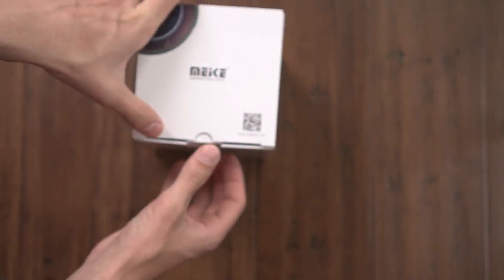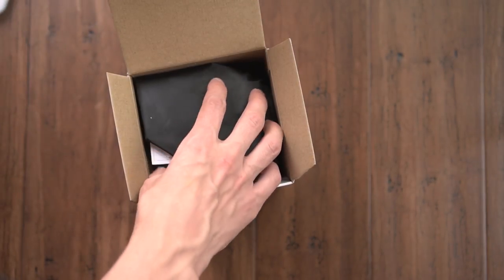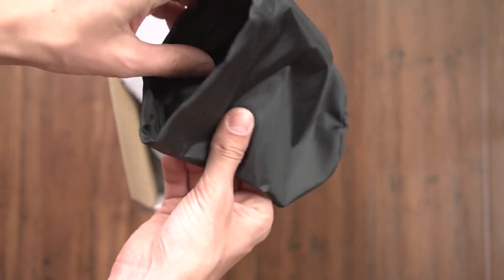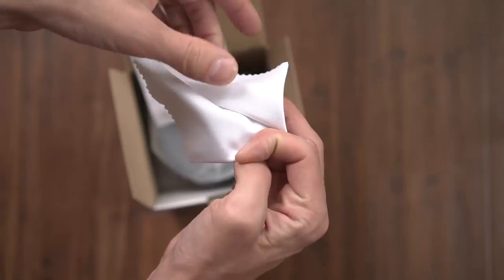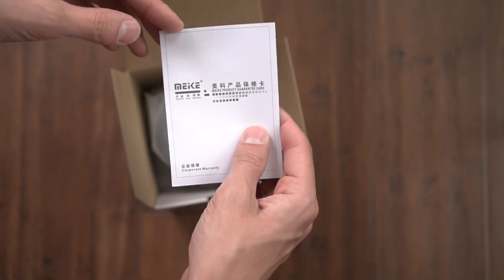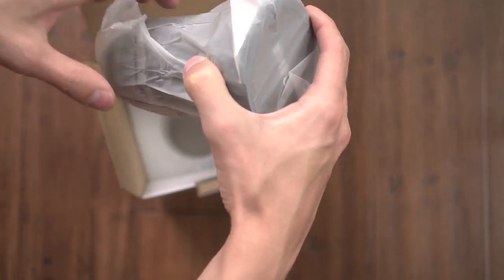Let's go ahead and open this up. Right away you get a little rain jacket material type carrying pouch, which is nice, a microfiber cloth, a product guarantee card, and the lens is right here.